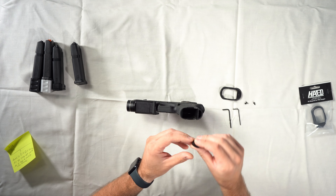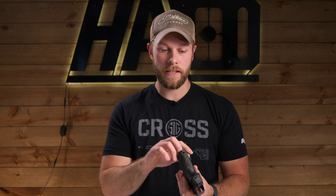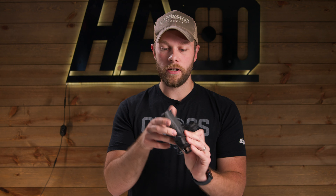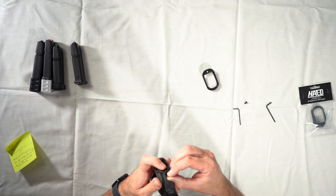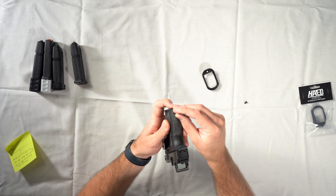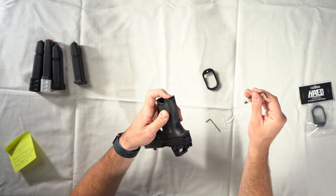First, you are going to want to slide the post into the bottom of the frame. Sometimes with PSA's injection molding this area can be tight. Push it until it is flush with the bottom of the frame and the hole lines up with the back of the hole on the frame. Then start the bolt in the back — you don't have to get it tight, just make sure it is seated fully. Do not tighten it all the way down yet.